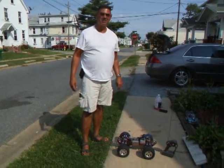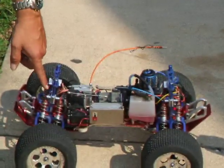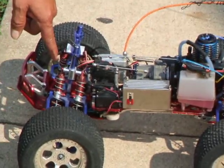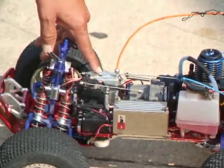This is my aluminum T-Max that I'm selling on eBay. It is all aluminum. It's got energy parts, energy arms, energy knuckles, energy bulkheads, aluminum battery box, aluminum receiver box.